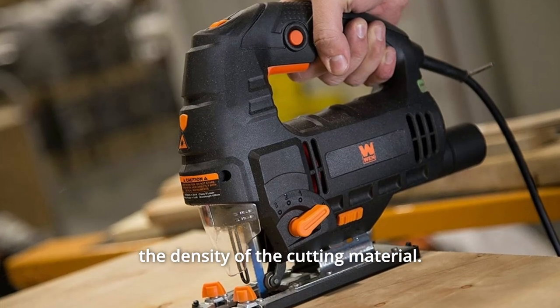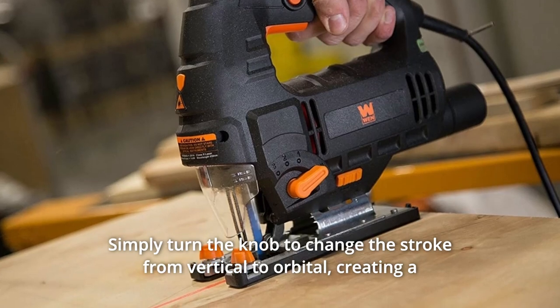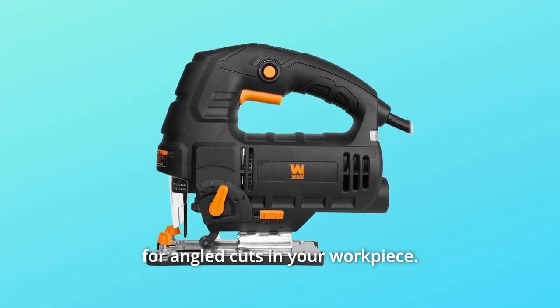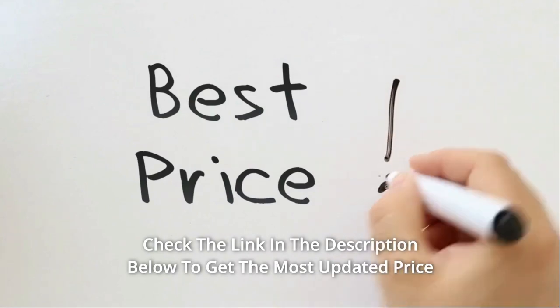The orbital selection knob helps adjust the strength of the blade to match the density of the cutting material. Simply turn the knob to change the stroke from vertical to orbital, creating a pendulum effect with the saw's blade. Easily bevel the bottom footplate up to 45 degrees in either direction for angled cuts in your workpiece.